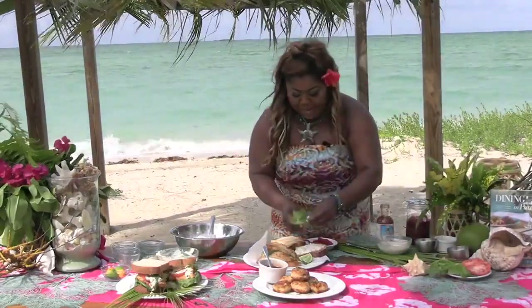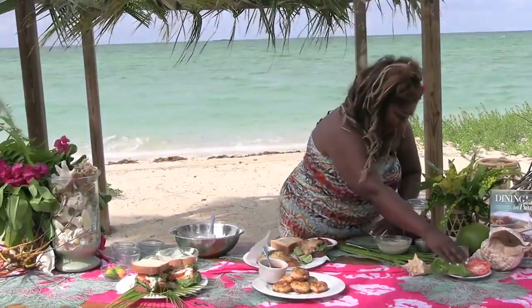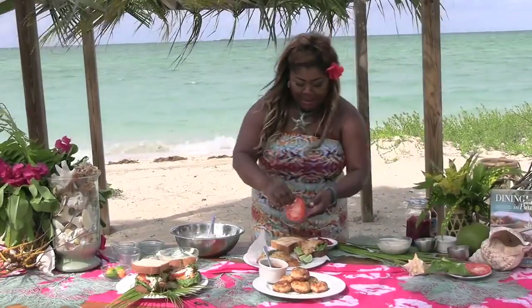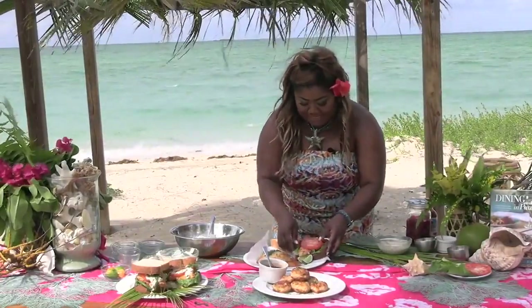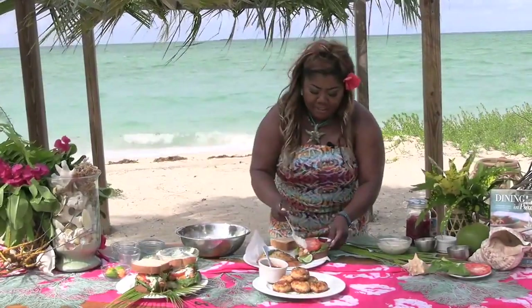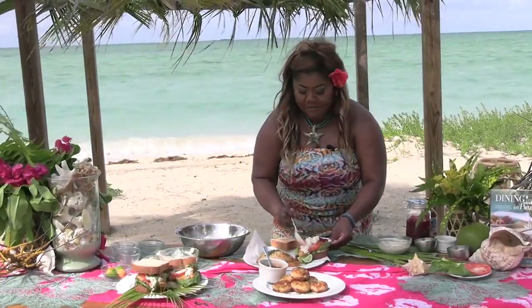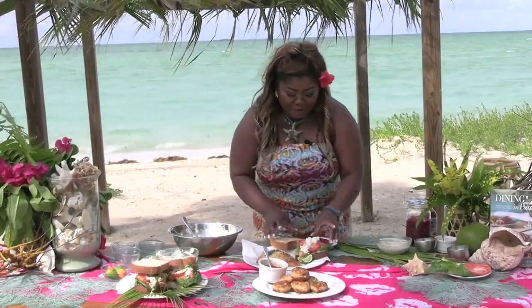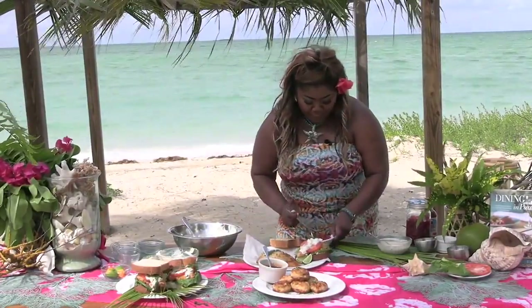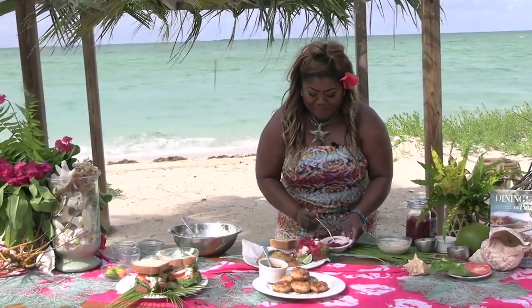We need a little crunch, so let's go in with some romaine lettuce. Then my snapper. I'm going to add a tomato — just one slice. And then I'm going to add my tartar sauce. This just smells so good, and we know that food is always better on the beach. Then I'm going in with some pickled red onions for that pop, and some pepper sauce.